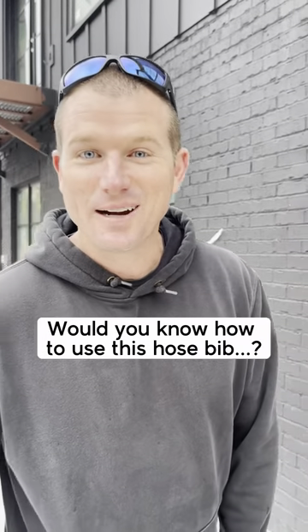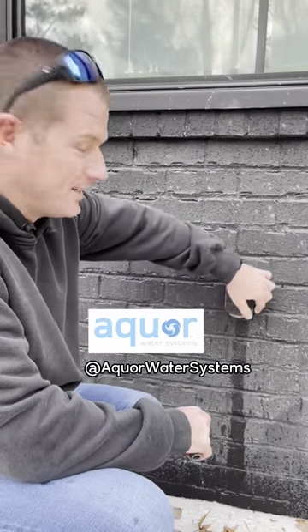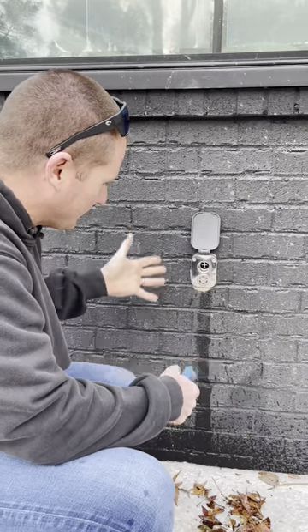Hey, I bet you wouldn't know how to turn on this hose if you ran across it. Let me show you. So these are made by Aquor — nice flush mounted — but when you open this up, it looks a little crazy.